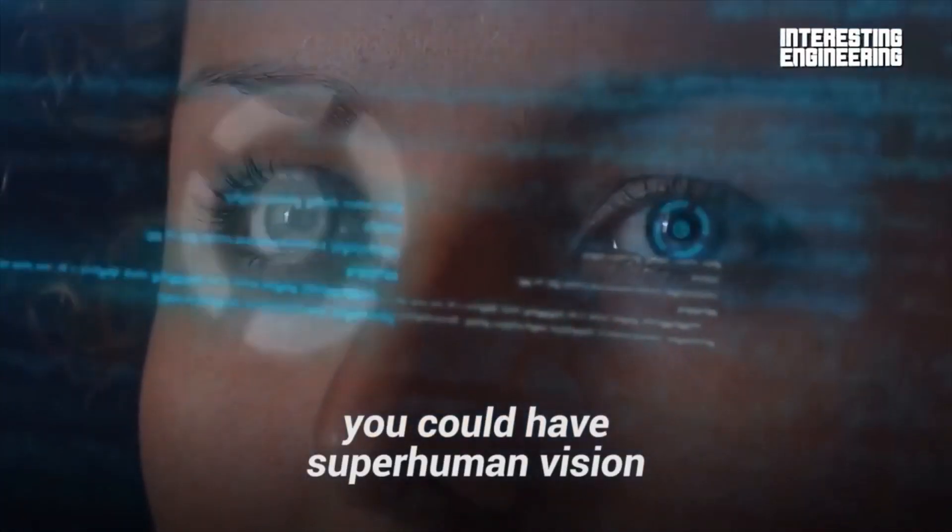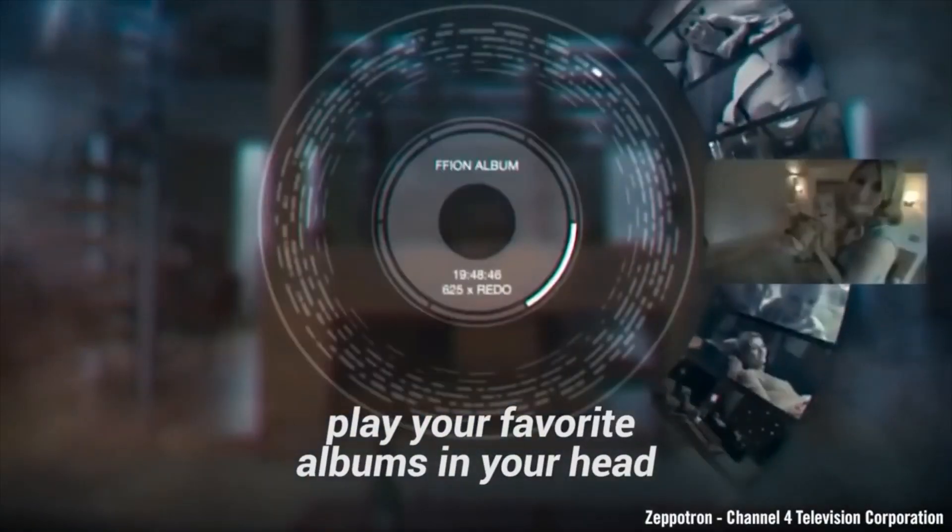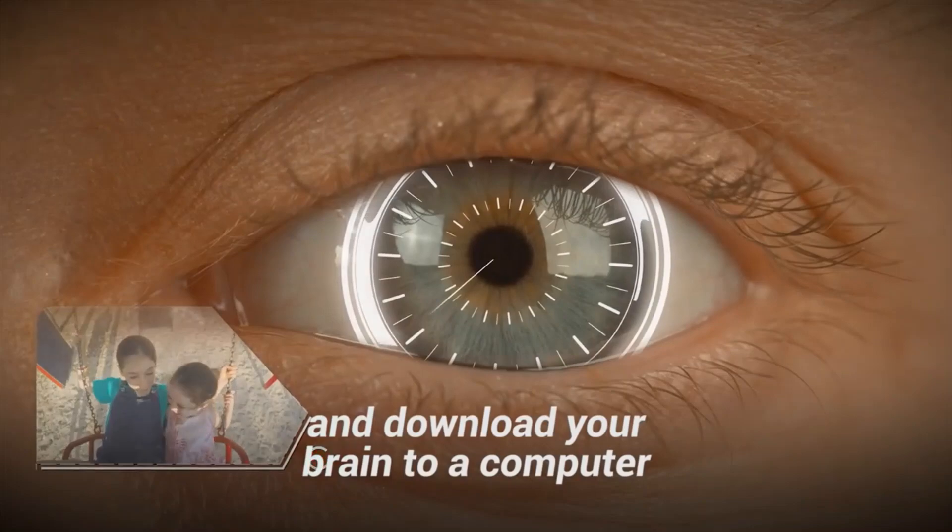One day, you could have superhuman vision, play your favorite albums in your head, and download your brain to a computer, or even to another body.